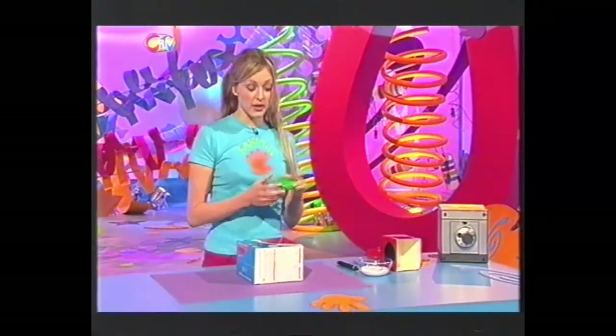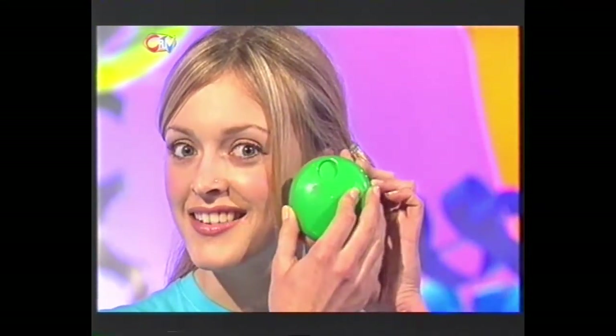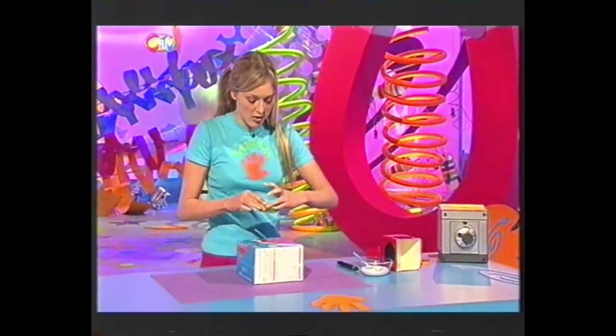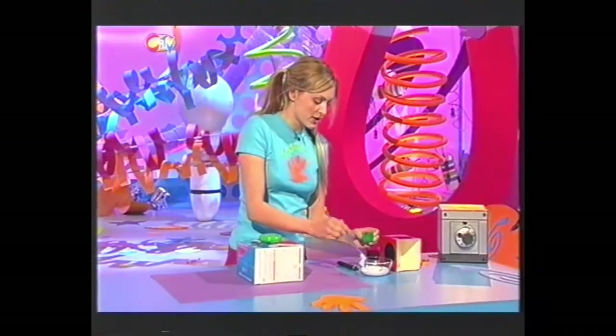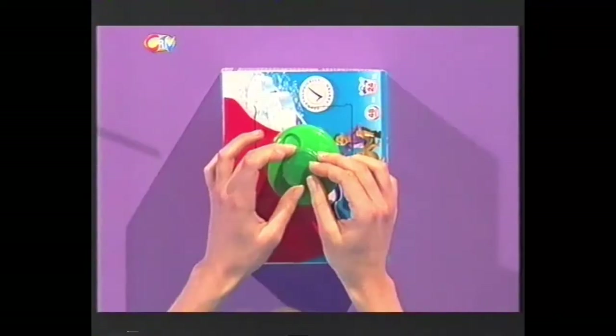Now next, get your chocolate dispenser - it makes a really cool noise like a lock. Now get some PVA glue, pop that on the back there, quite a nice big blob, and just put this on your washing powder box with the hole facing to the top but slightly to the left like that. Then get your milk bottle top, put some glue around the edge of it, and just stick this on top of your chocolate dispenser.